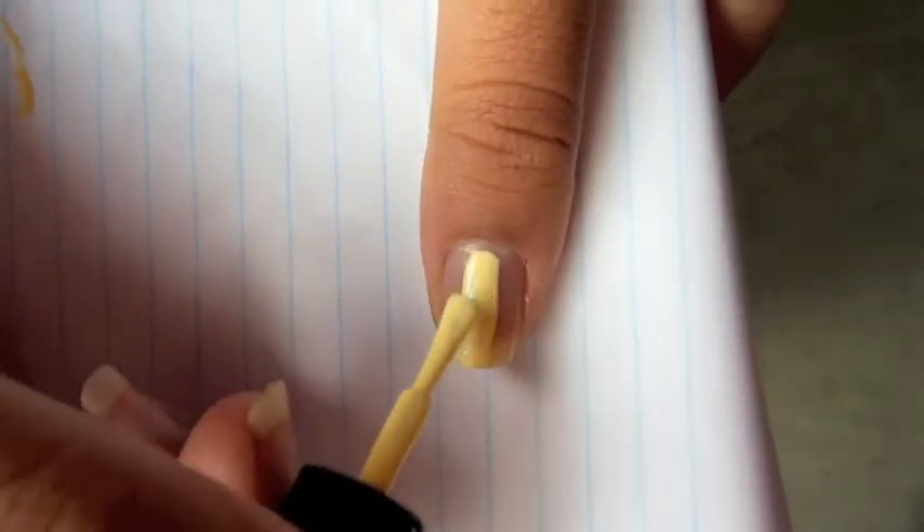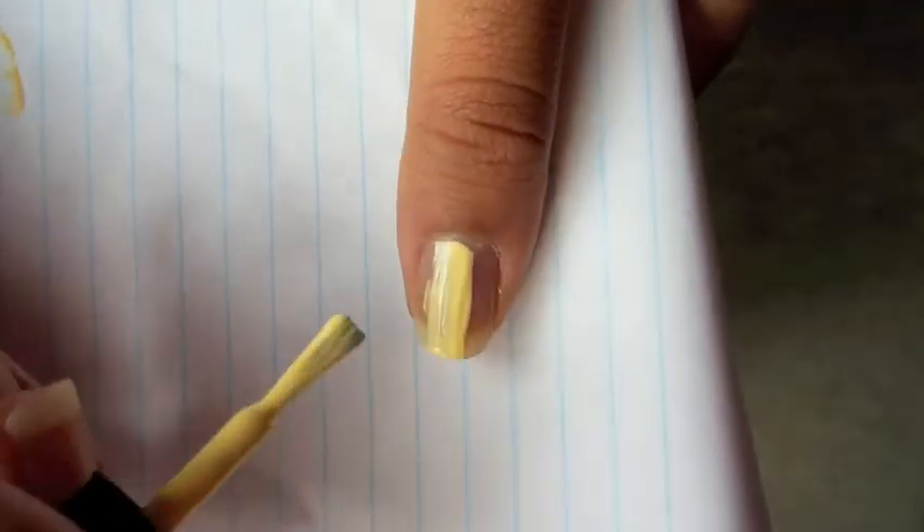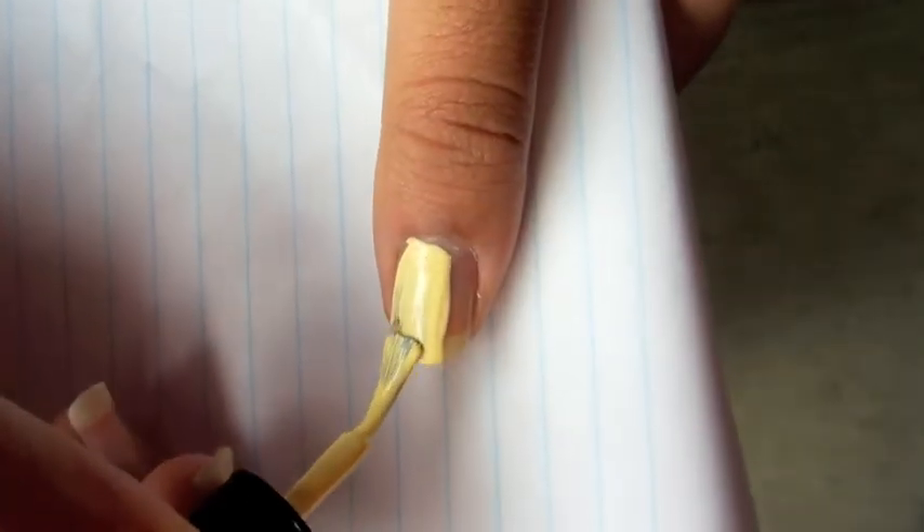Now apply two thin coats of a banana yellow like color. I am using the color Banana by Meiji Nail Art.